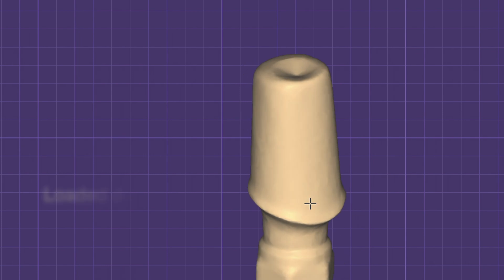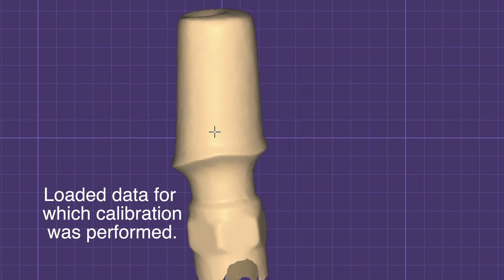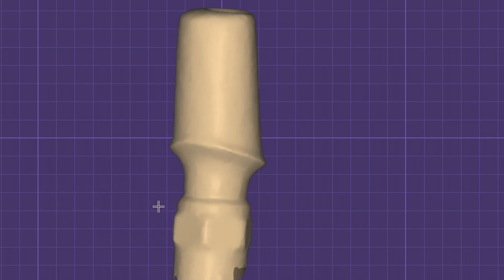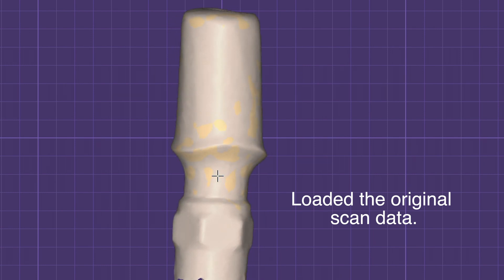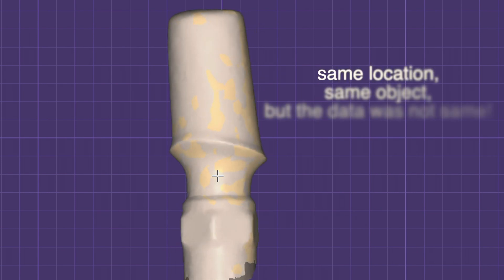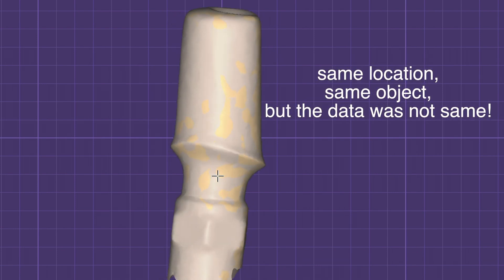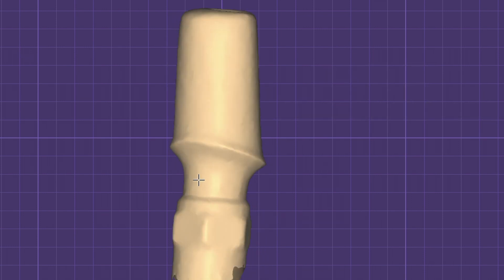And I load this scan data. And I also load the original scan data. Did you find some gap between them? As you know, this has the same location and was the same object, but the scan data was not the same, right?